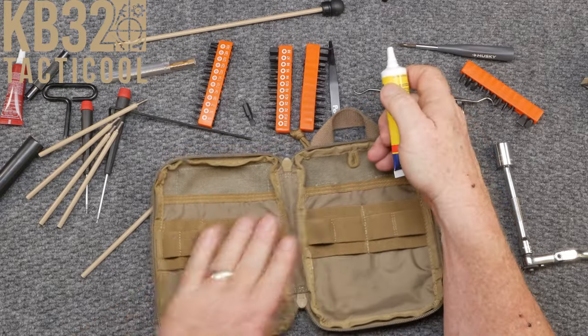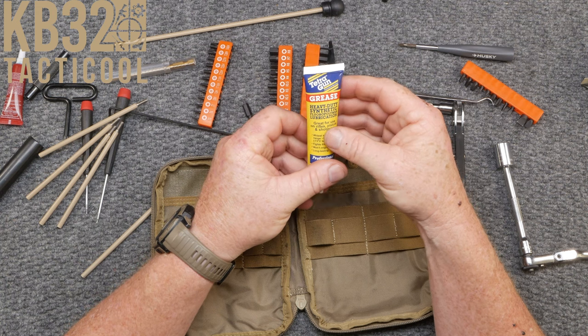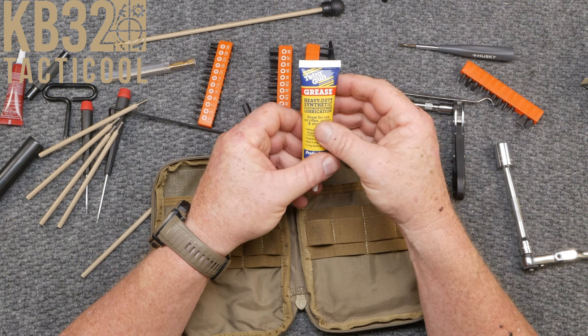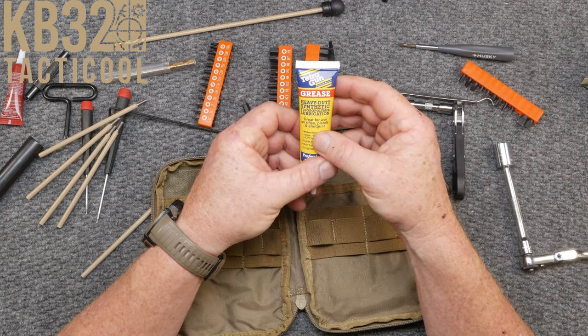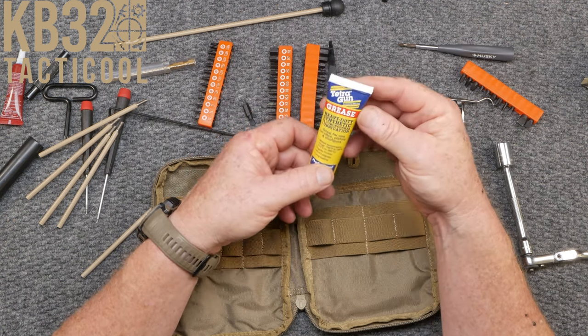And lastly, grease — heavy duty synthetic fluoropolymer lubricant, great for use on rifles, pistols, and shotguns. Tetra Gun. That's it.